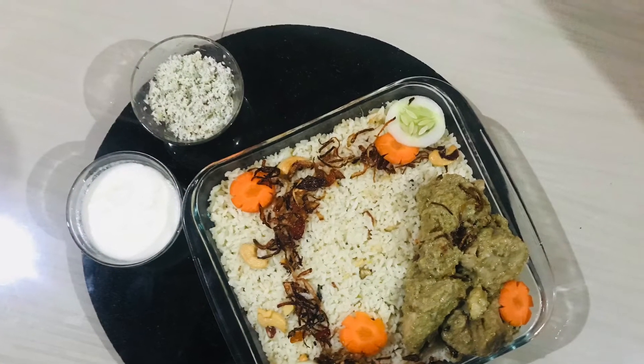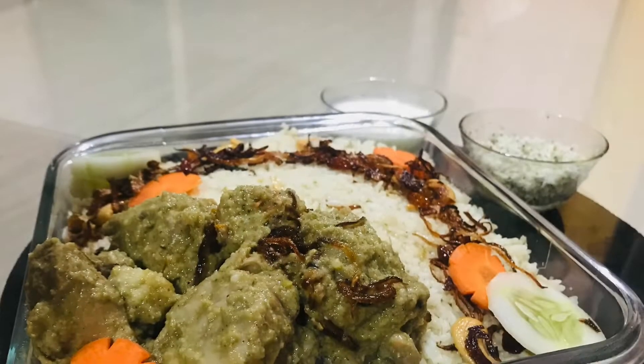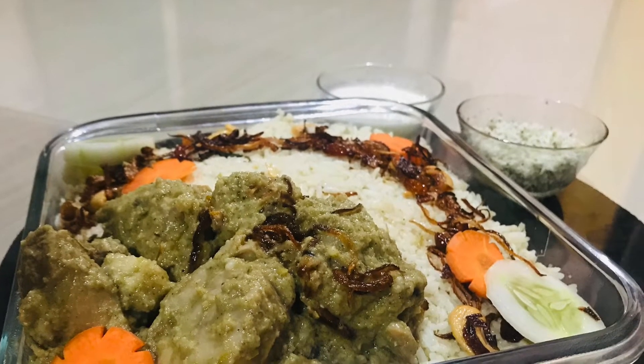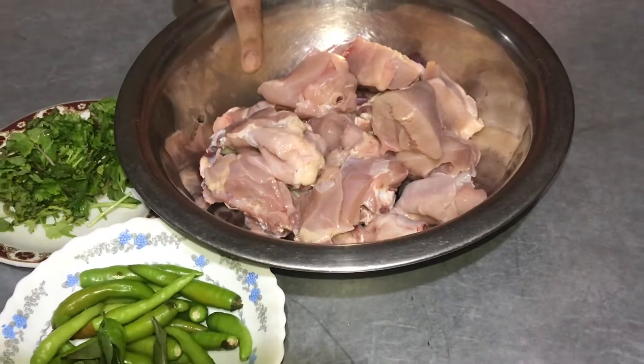Hello everyone, welcome to the next video. Today I am going to make a recipe for chicken. It's a very tasty chicken with a very good taste. It's a variety of ingredients.